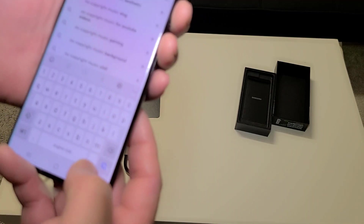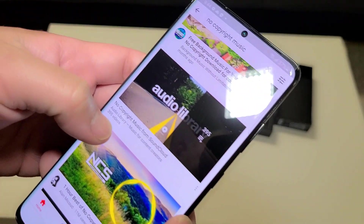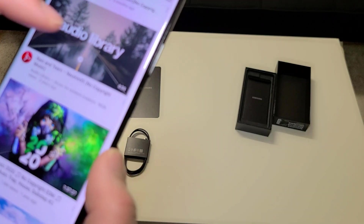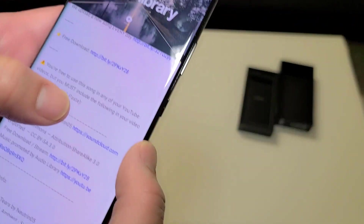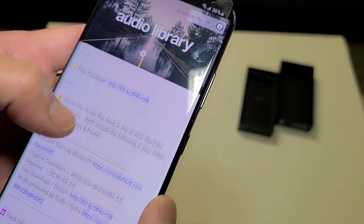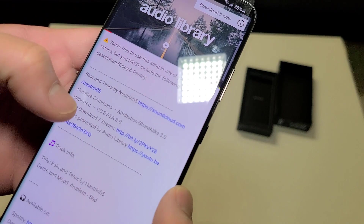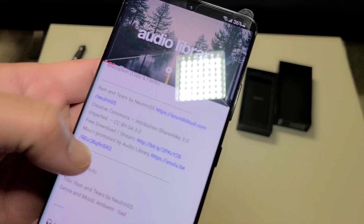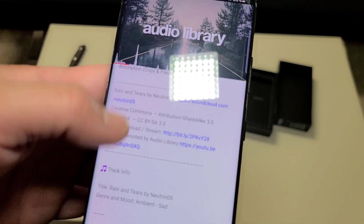Let's test the speaker real quick. I'll find something from the Audio Library — something without a copyright strike. This one is 'Rain and Tears' by Neutrin05, no copyright music. You're free to use it in YouTube videos as long as you include the attribution in the description.